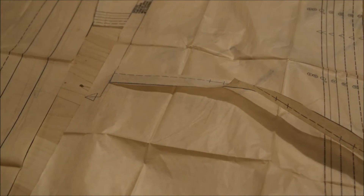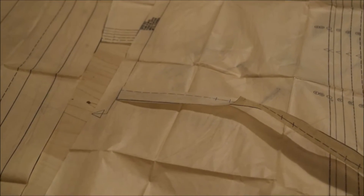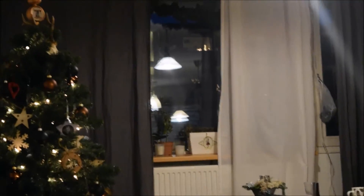Last time I checked in with you guys, it was daylight, and now it's dark outside. I've been sitting here for like hours.